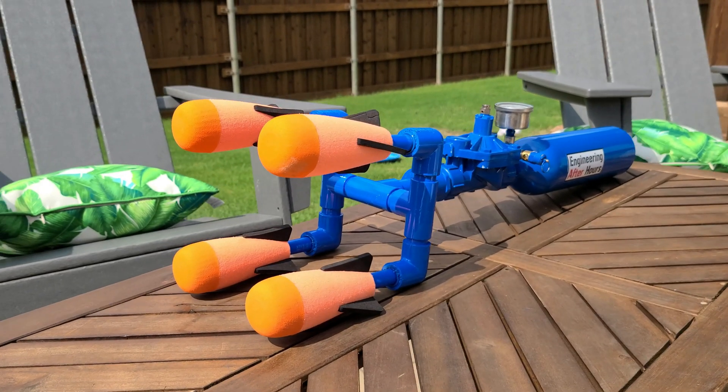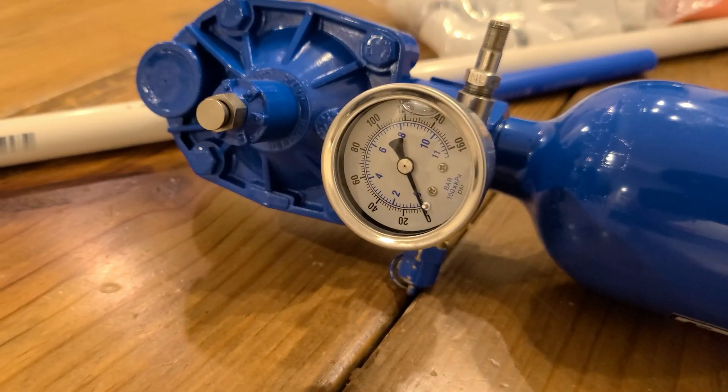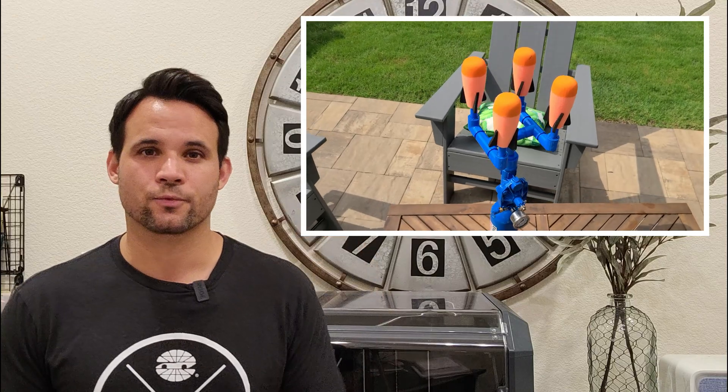And now for the best part: the Nerf Rocket Launcher. This design is based off a t-shirt launcher I had previously, and with enough adapters, fittings, and some hacked together pipes, I was able to modify it to launch four Nerf rockets.